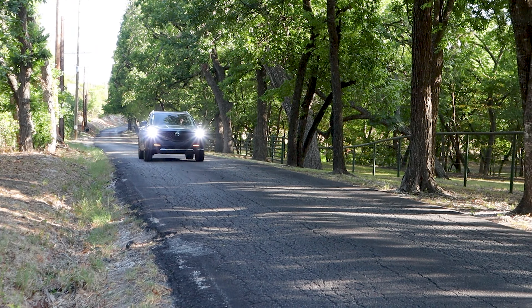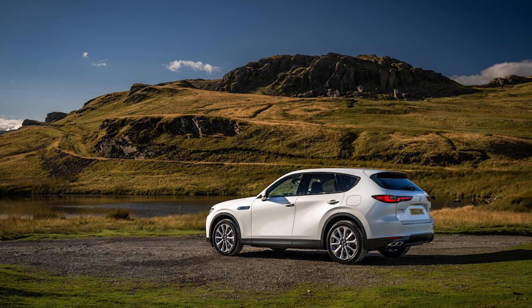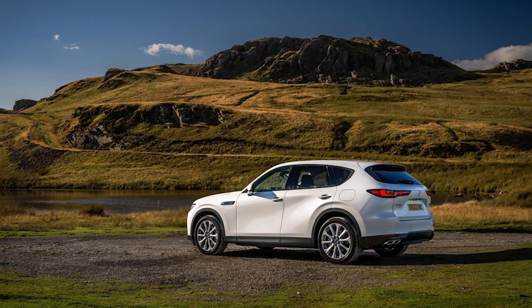Is this going to cannibalize the CX-5? With the CX-30 here and the CX-60 coming, which will be bigger than both this and the CX-5, I feel like the CX-5 probably is next on the hit list. The CX-5 is their number one seller in the US though, so there's some risk there. I think the CX-5 and CX-9 aren't long for this world — they'll be replaced by the CX-60 and CX-90. If this is where it's going, sign me up.